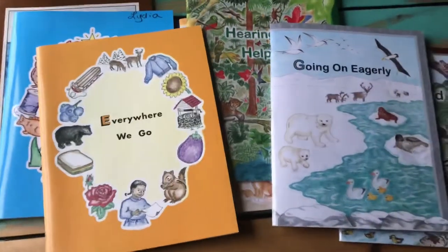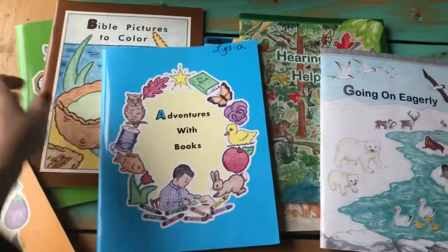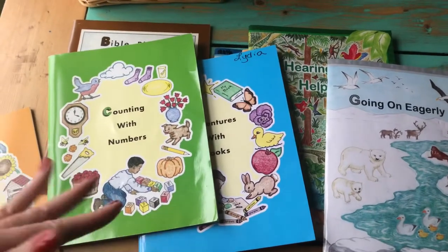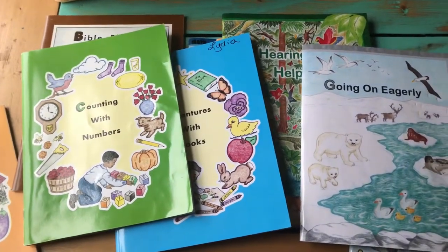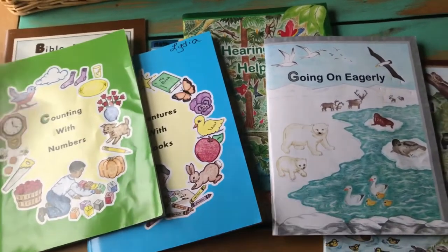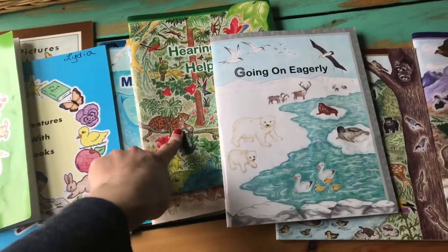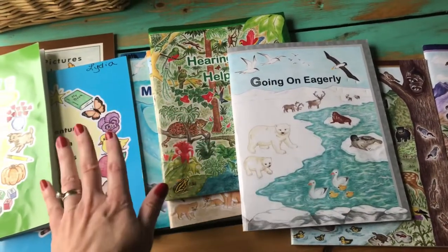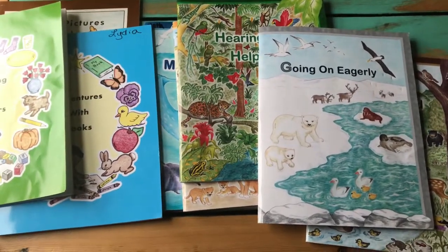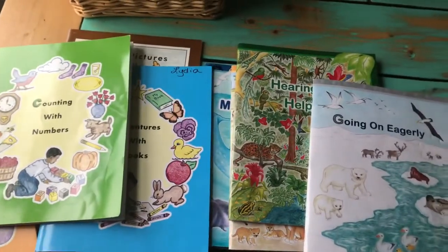Going back and redoing it with Lydia, all I've purchased for her so far is 'Adventures with Books,' the first preschool book, and 'Counting with Numbers.' Once she gets through those I'll reassess — does she need more, is she ready for the kindergarten books? With Finn we've used all of them except the second one in the series, really just because it was too much of a repeat of what we had just done. Your child might need extra review, or they might be ready to move on — it just depends.